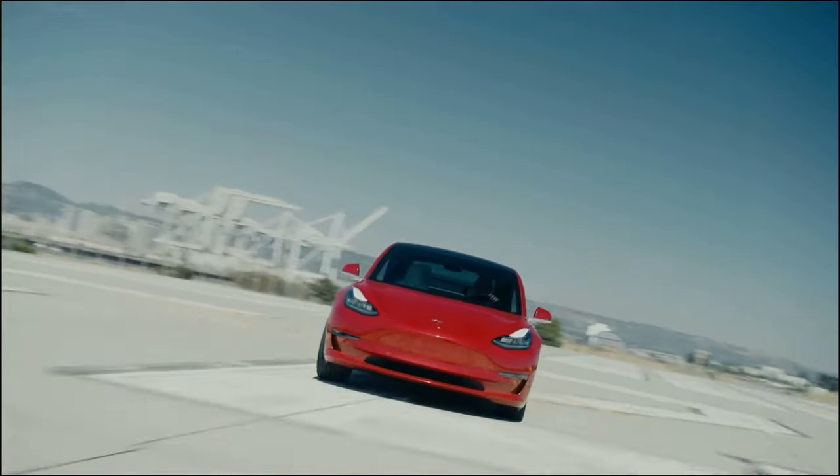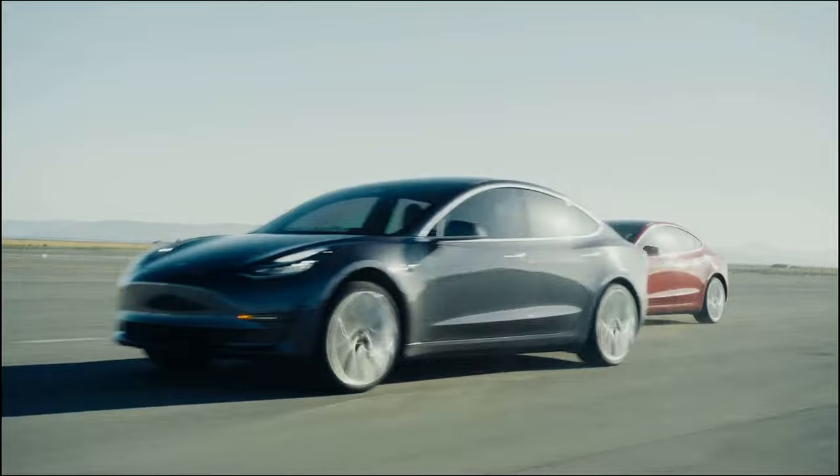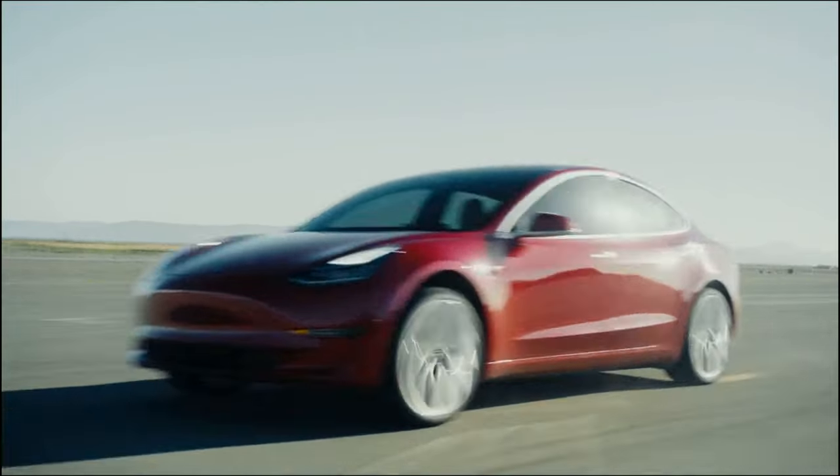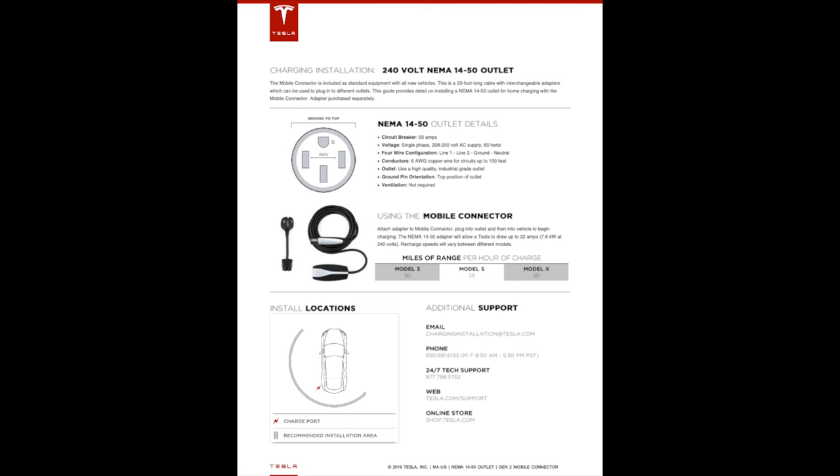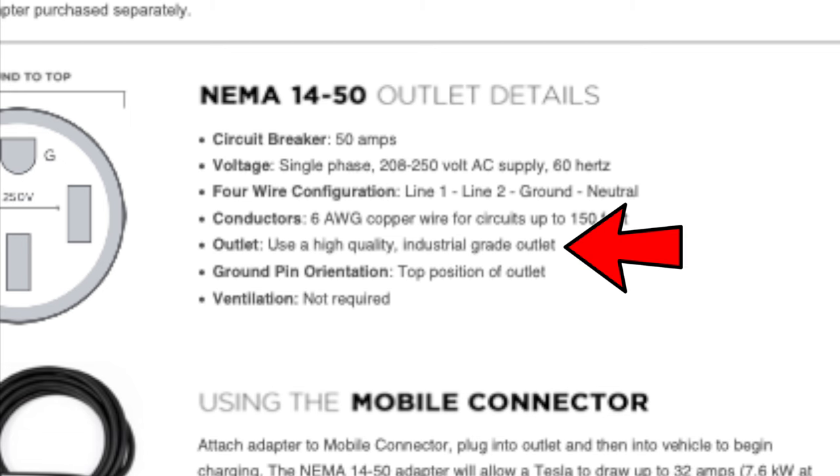I further read into this and found out that not all NEMA 14-50 outlets are created equal. In fact, straight from Tesla's website, it recommends using a high quality industrial grade outlet — one that can handle the continuous output of 32 amps for many hours without getting too hot.